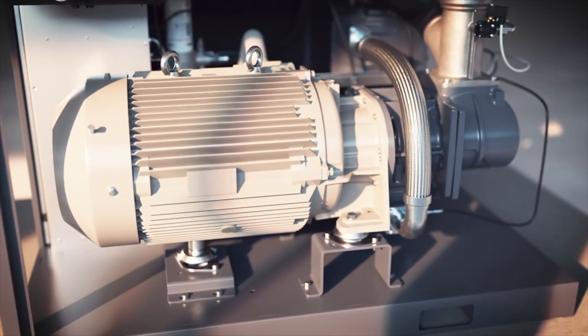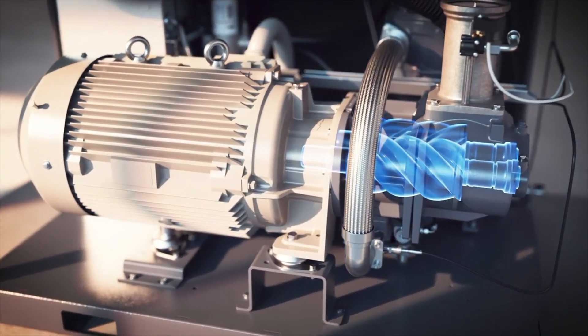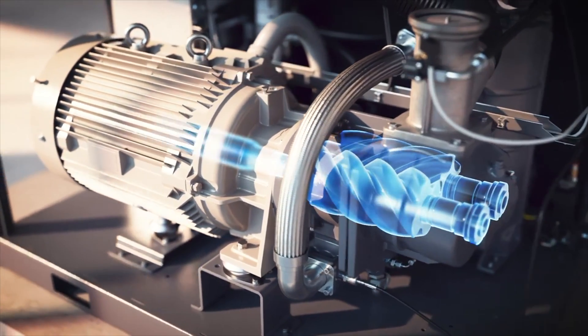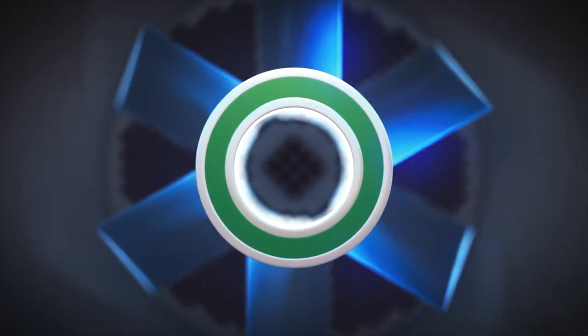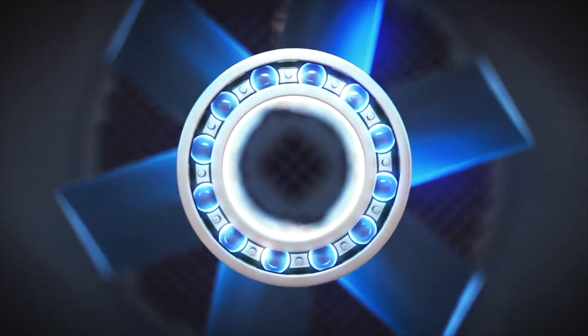Take a look at the fully automatic Atlas Copco air compressor with its state-of-the-art drivetrain and rotary screw element with IE4 efficient motor. Delivering compressed air to the plant at the highest efficiency is our first priority.